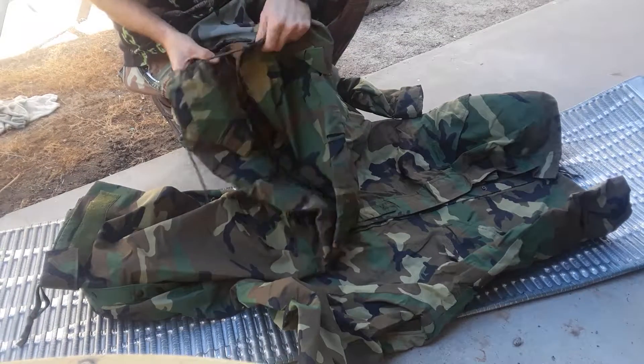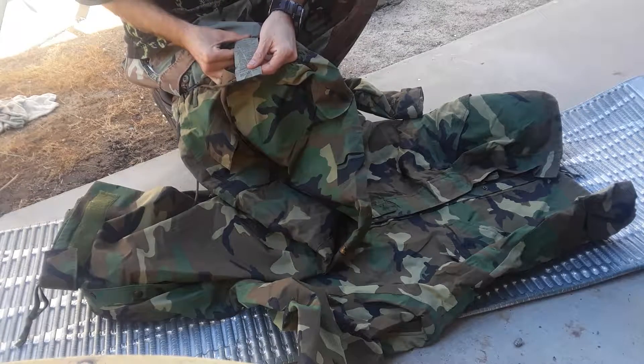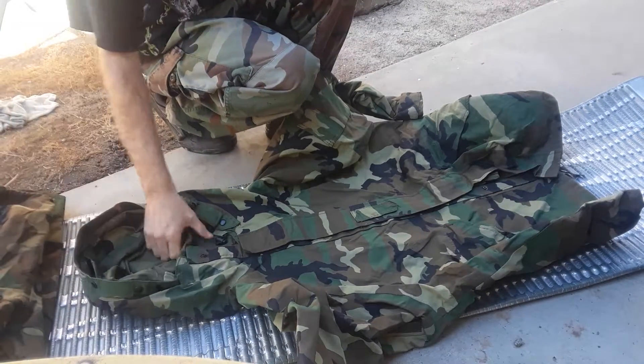These are the water-resistant pants, military pants. Can't really read the label that well, but they're the cortex pants, and this is just the military parka. There are a bunch of videos online about it.